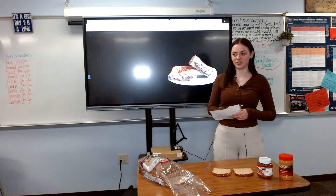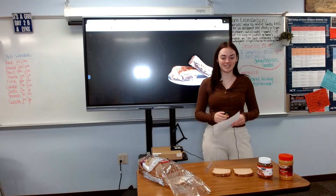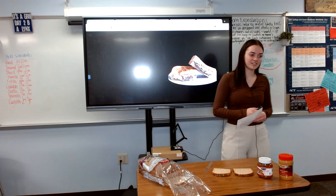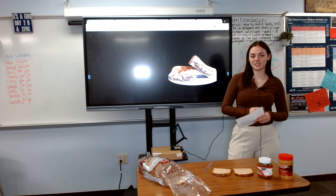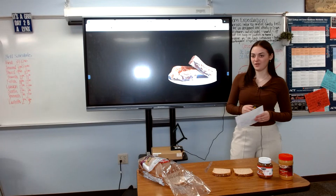Have you ever opened the fridge or cabinet and stared at it because you were hungry but had no idea what to make? When faced with this problem, the easiest and fastest thing I can think of is to make a sandwich. My favorite sandwich is a peanut butter Nutella sandwich, and today I will be showing you how to make one.